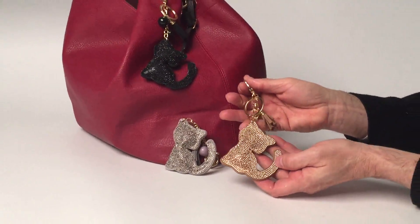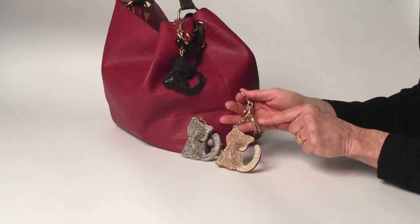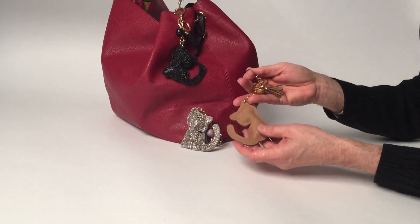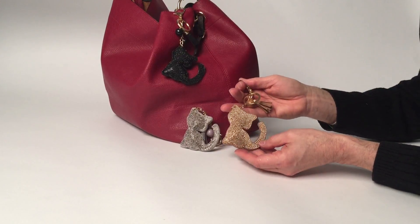There's a bag charm in three really neutral colors. I love the detail on them, the tassel, the bead here, and again the sequin work on the faux leather cat.